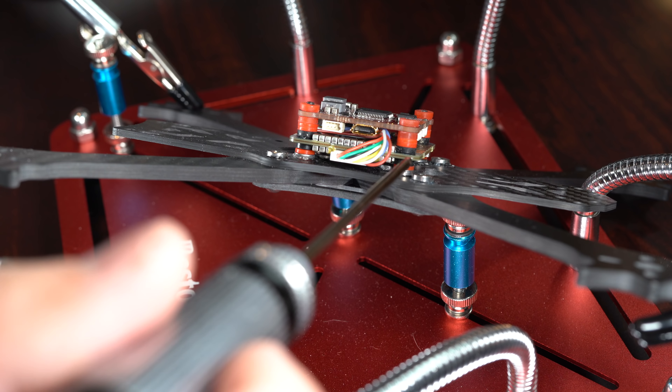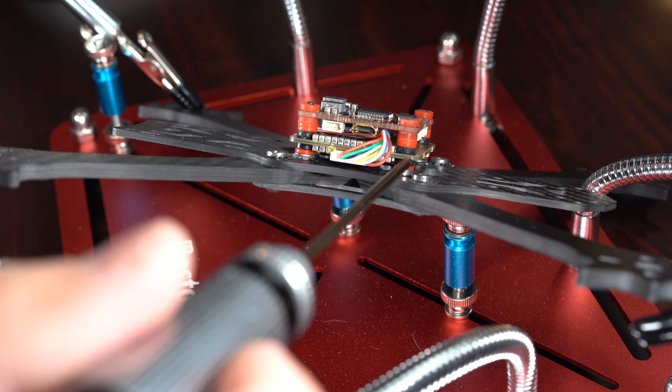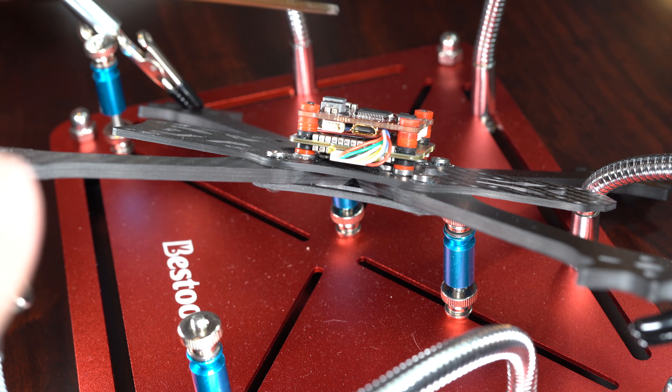Don't put nuts on top — only put nuts on the bottom. If you crash and it dislodges, just push it back down, but in general it will stay perfectly in place. Use two o-rings on the bottom to keep clearance, then compress it to make sure nothing touches, and then add two above before placing the flight controller.